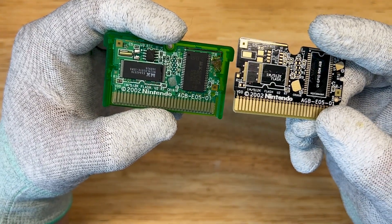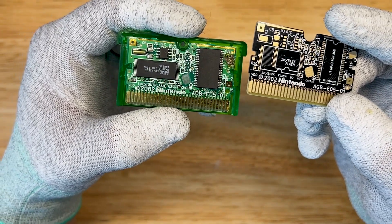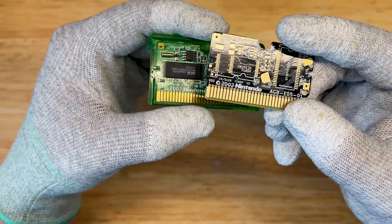I would just feel better playing the game knowing that it's going to be a hundred percent functional. So we're going to go ahead and transplant all of these parts from this circuit board and put them on this one. Let's get started.